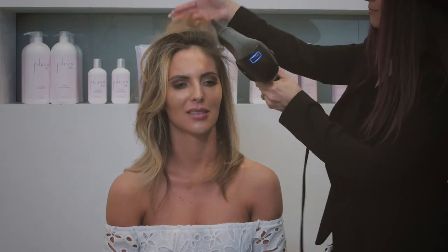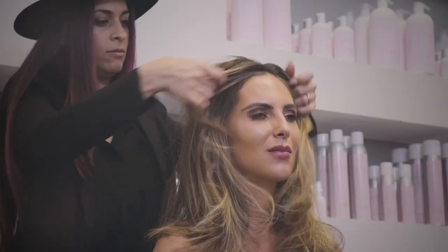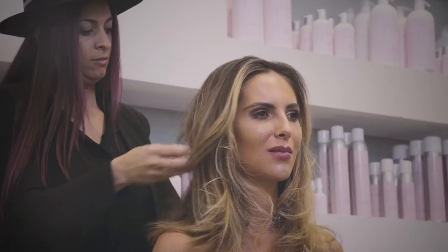You only need like four or five sprays if you're gonna do the round brush look. With Va Va Boom I'm spraying it on the roots, I'm round brushing it, and now I'm gonna give you another look.